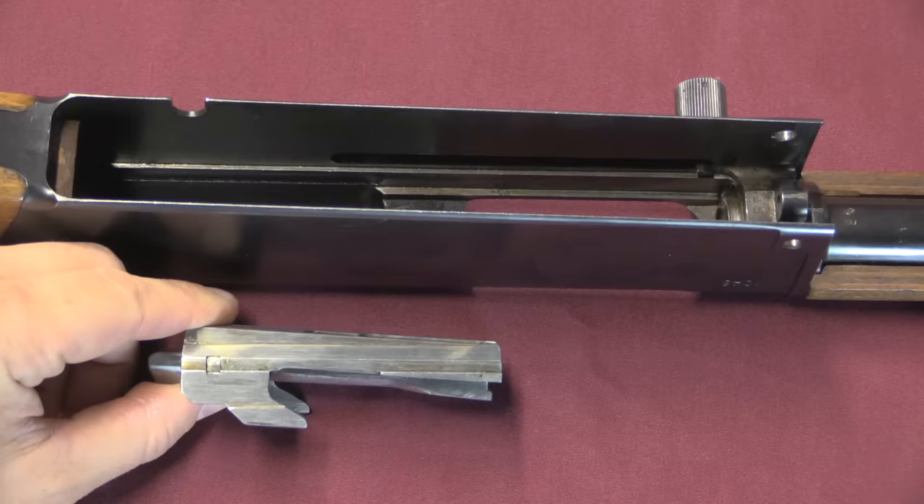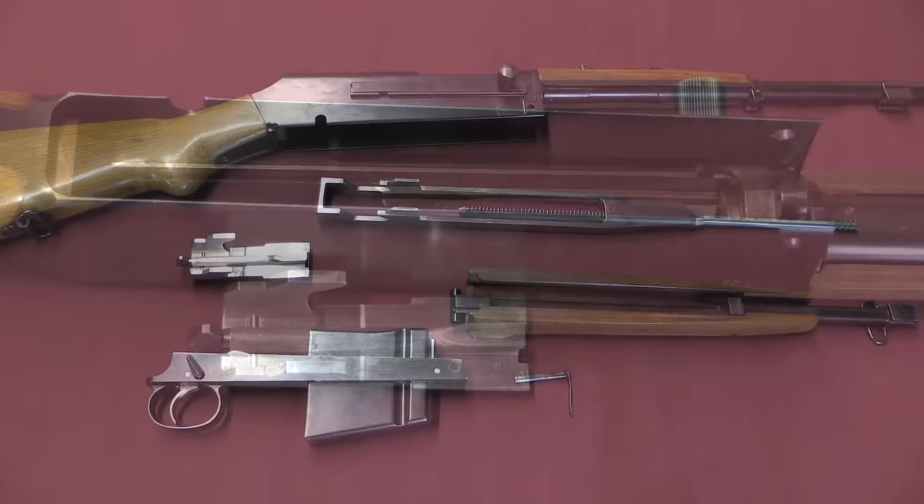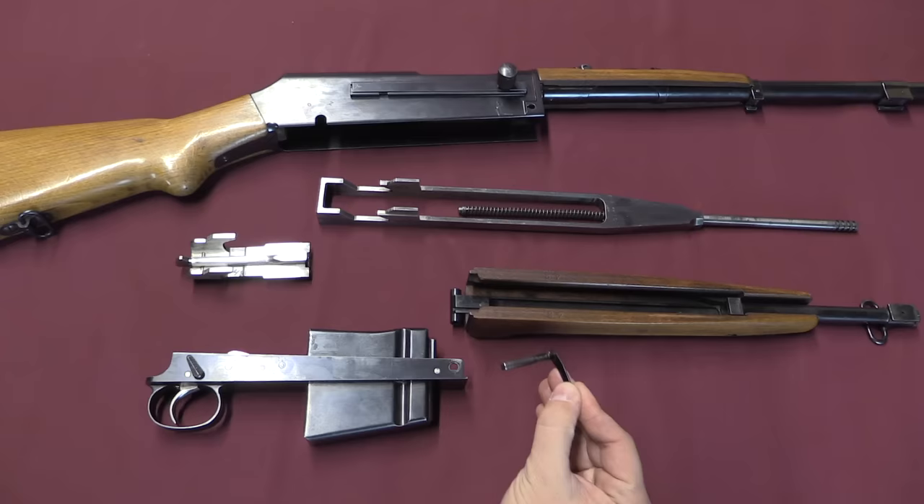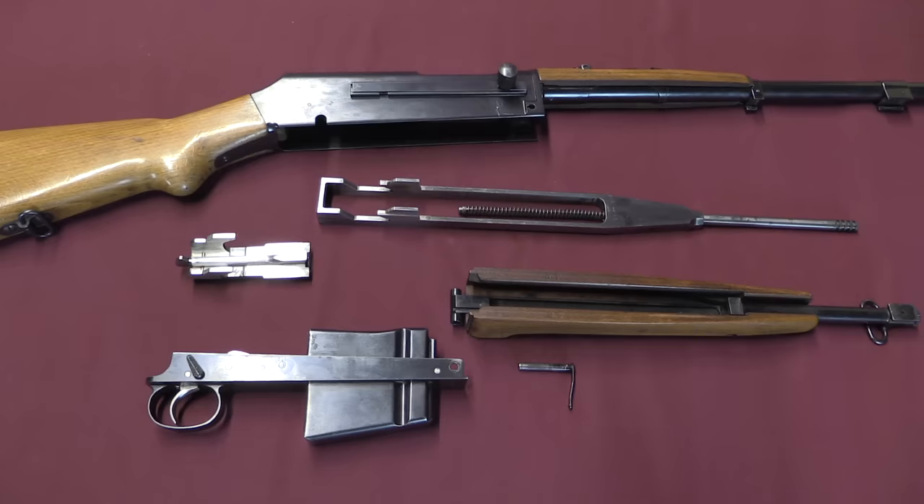Last but not least, we can take the bolt out — once the op rod's out, the bolt just slides right out of the receiver, kind of like a BAR. When you look at the hooks on the bolt, this is very reminiscent of the ZB-26 and the ZH-29 rifles, so there's some Czech gun influence there. This is a really impressive gun in that it is extremely quick and simple to take apart — it disassembles into a number of large discrete pieces. The closest thing to a small easily-lost component is the takedown pin. One pin holds the whole thing together — a really slick design by Maracek.